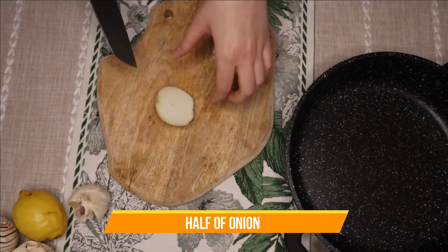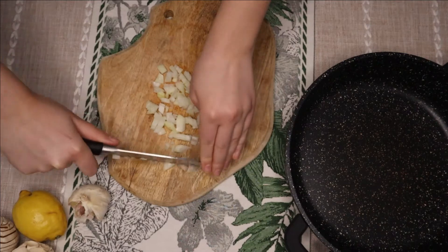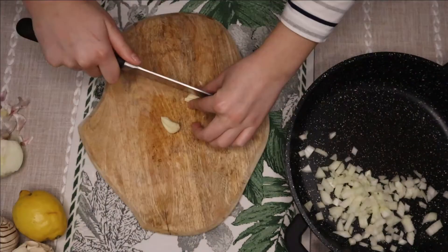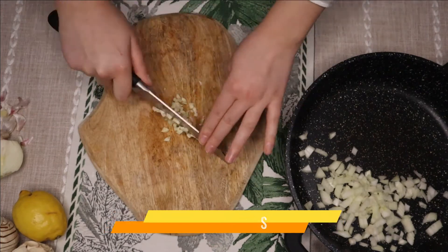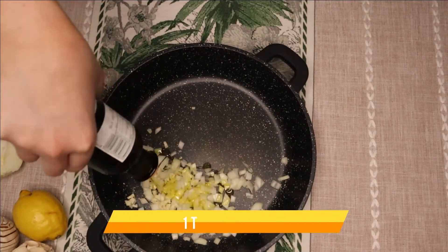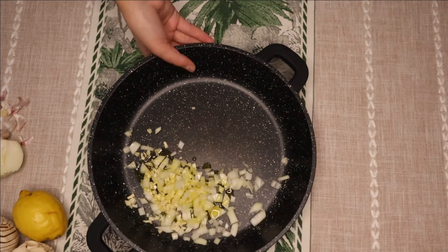Cut up an onion, depending on how much onion you want. Add some olive oil and fry it just a little bit.